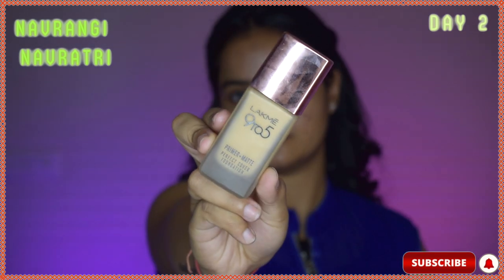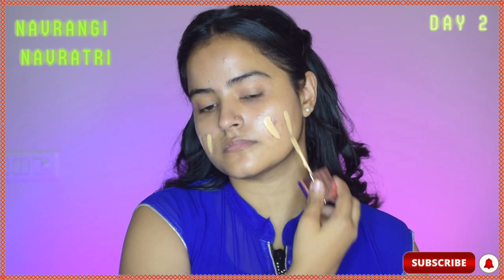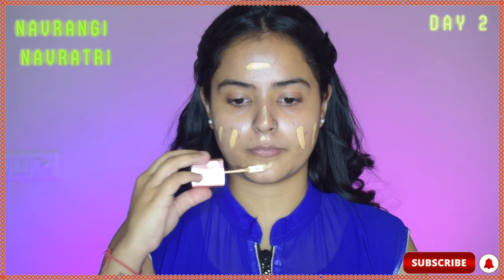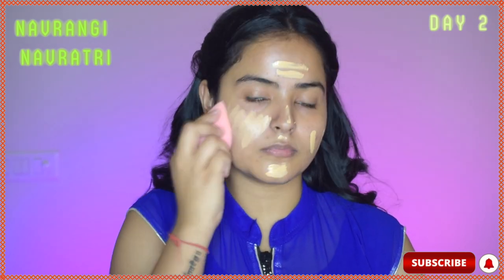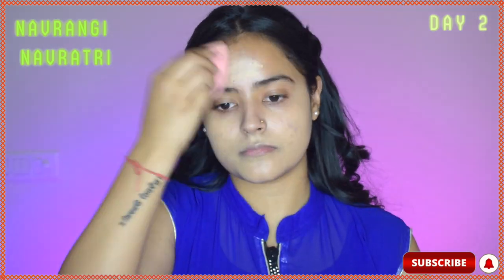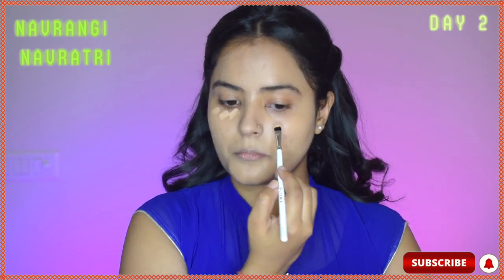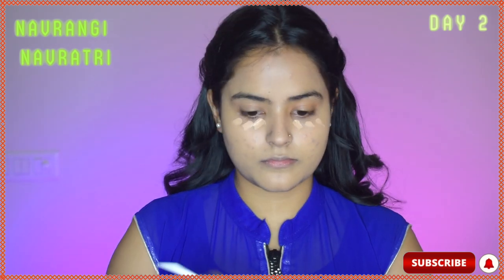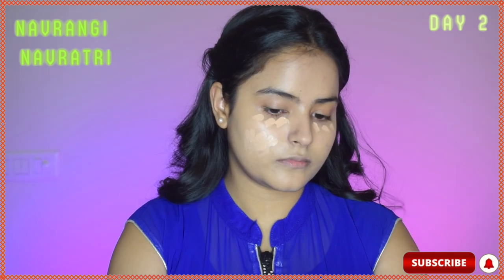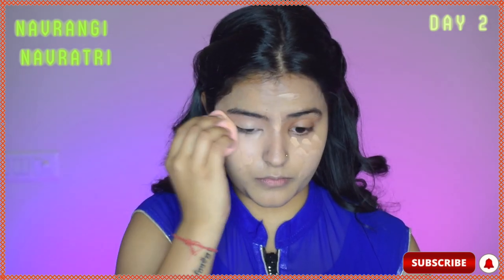Then for foundation, I'm taking the Lakme 9-5 Primer Plus Matte Foundation and applying it evenly across my face, blending it using a damp beauty blender in light dabbing motions. It is a medium coverage foundation, so I will use a full coverage concealer under my eyes and on my acne marks around the cheek area to cover up any pigmentation and scarring. I'll blend it again using a damp beauty blender.